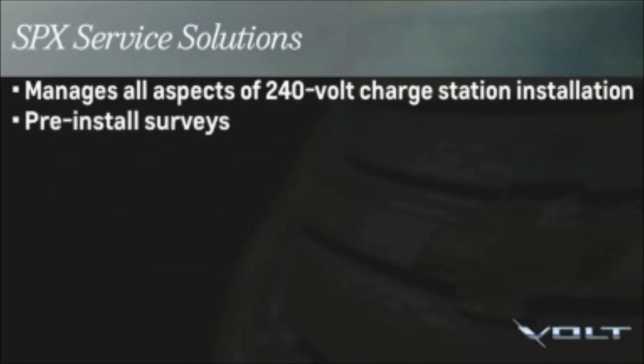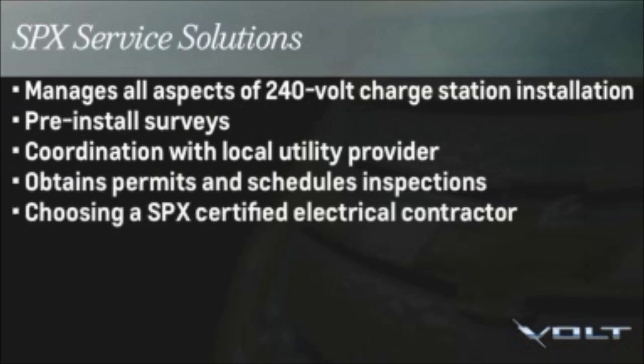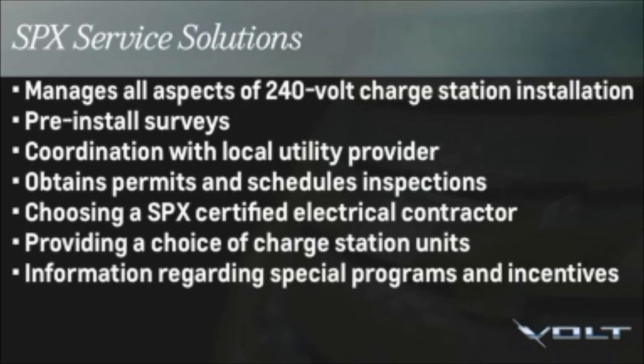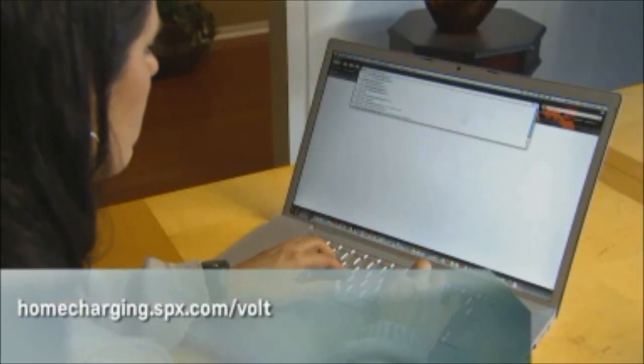From pre-install surveys, coordinating with your local utility, obtaining necessary permits and inspections, and choosing an SPX certified electrical contractor, to providing a choice of charge station units and information regarding special programs and incentives. In addition, SPX will handle any post-installation customer service and technical support. You can begin the installation process by contacting your Volt customer advisor or SPX by phone. You can also get started by visiting homecharging.spx.com/Volt.